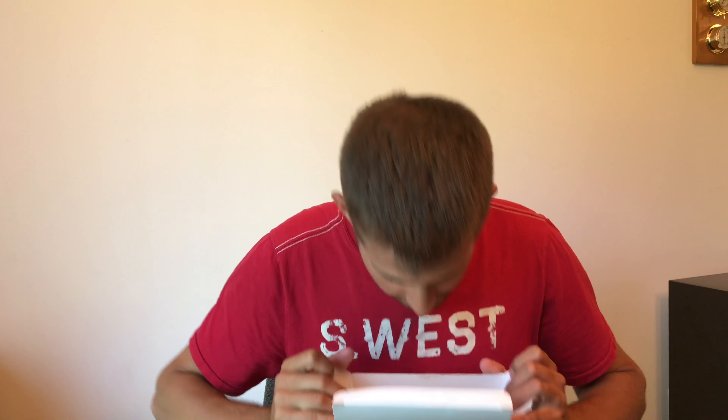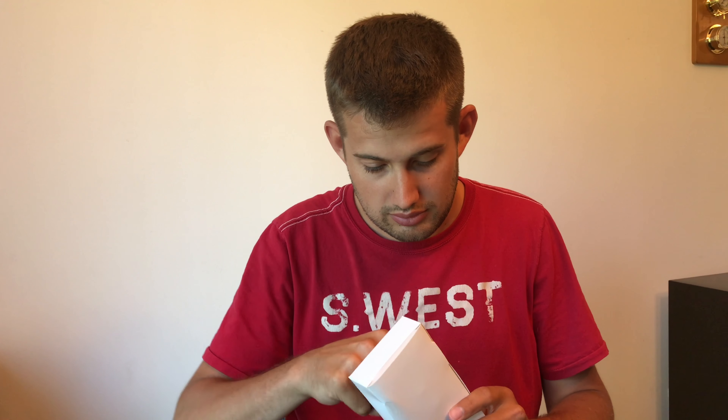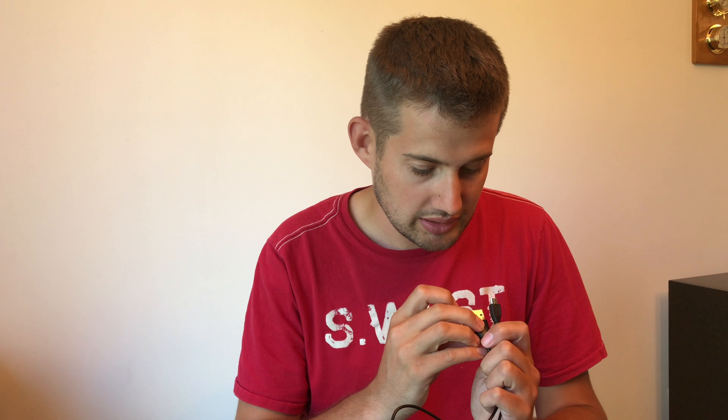Opening it up — nothing fancy. Instructions are on top. Here are the headphones, nice and fancy. We also get a nicely wrapped USB cable for charging. It does look like it has data pins, so you could use it for actually transferring content with the USB-C device end.